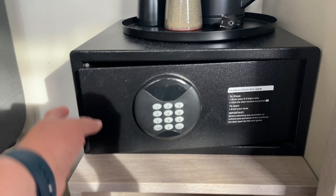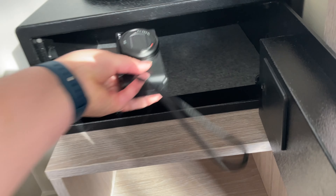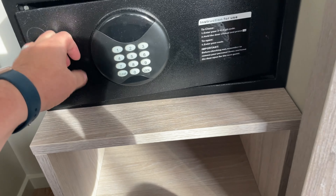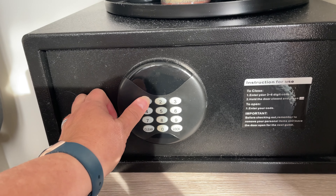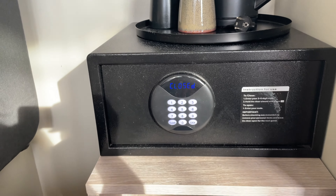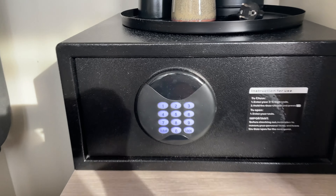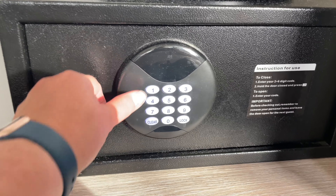Here's another hotel safe that looks a little bit different, and I'll quickly show you how easy it is to use. Just enter your code — this one allows between three to six numbers — and then you'll hit lock. This safe displays the numbers as you enter them, which is really helpful. To open it, simply enter your code again and the door will unlock.